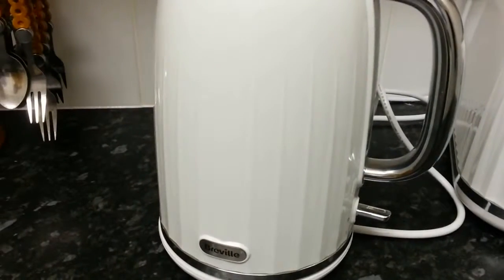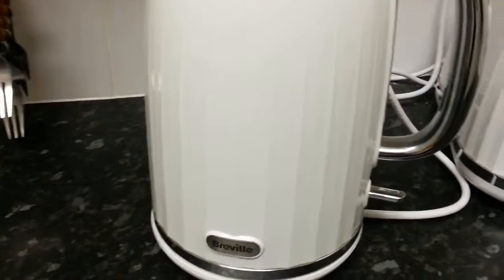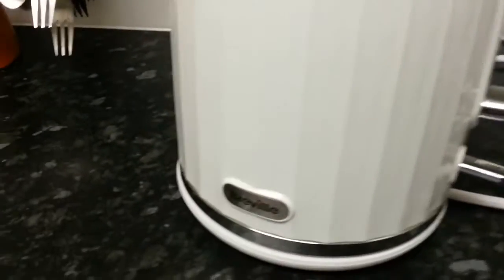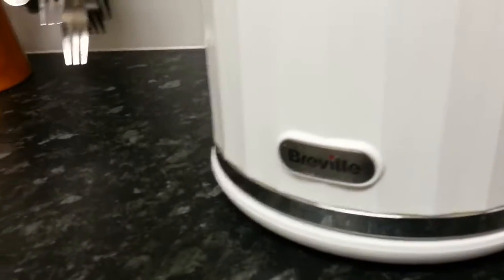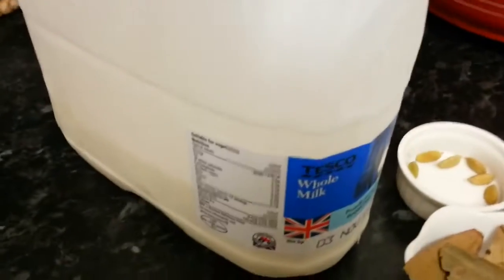Hi everyone, in this video we are going to show you how to make spicy Indian tea. Here we are boiling water, and we're going to show you how to make a perfect Indian spicy tea. Here are the ingredients, ladies and gentlemen.